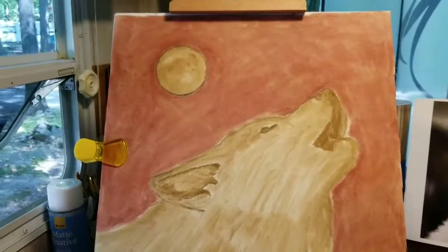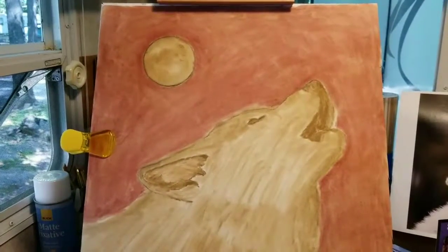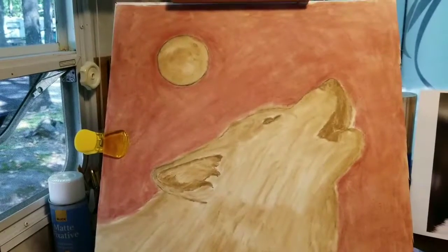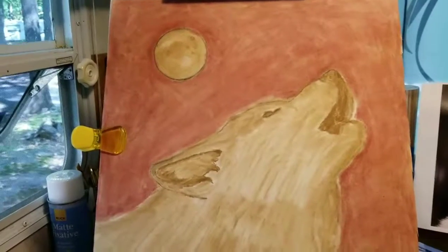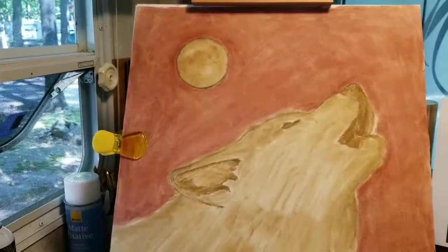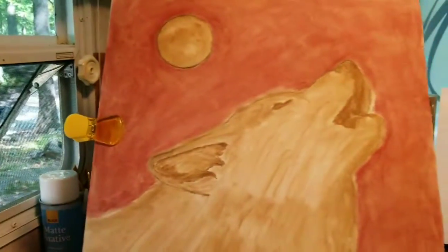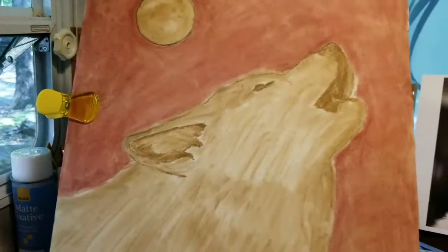I've blended it and used some of the texture fixative. So now I have a 15-minute wait. Then I can put on my next layer, which will be the indigo blue. What I do in between all this is I do my sketchbook, wash dishes, go for a ride — I'll slide in my golf cart. Those are the things I do in between spraying and layers.